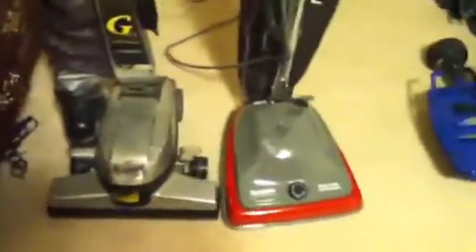Hey YouTube, this is my Sanitaire by Electrolux, and I haven't showed this one — it's not mine, it's my mom's Kirby G6. I just want to show them to you while they pick up. They make a little bit of noise, so we're just gonna use them really quick. They're pretty loud — the Sanitaire is louder than the Kirby.